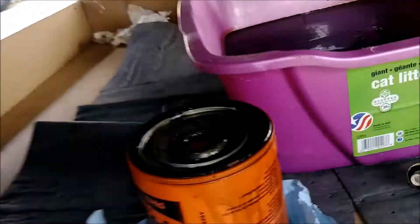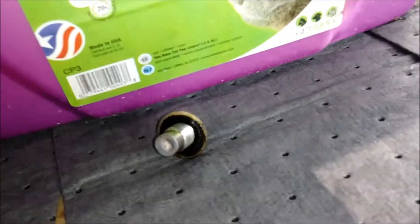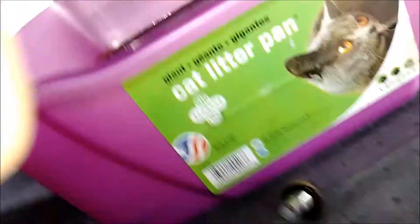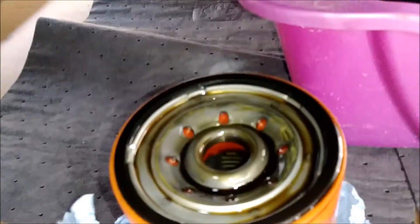Oil is drained — there's the filter draining right there. There is my drain plug. The cat pan was plenty big for the amount of oil that dumped out of here. This is what a four thousand mile oil change looks like, because that's about what it's been — just a tad under four thousand miles. The filter holds up perfectly fine.